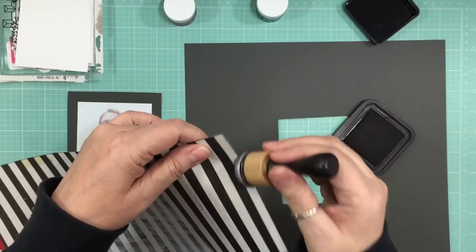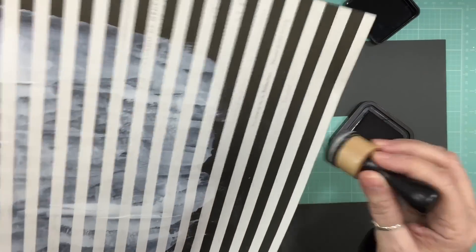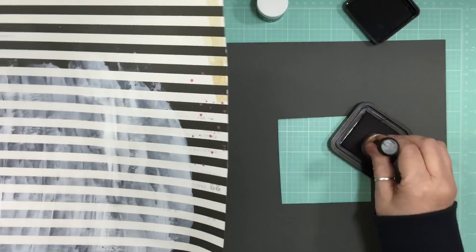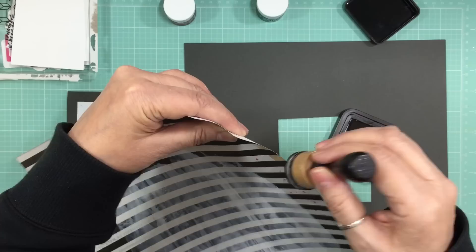I'm using Black Soot distress ink to do all the edges of that pattern paper, because once I cut it down to 11 and 3/4 by 11 and 3/4, there was a little white edge on the side and I didn't want that.